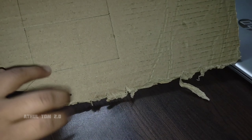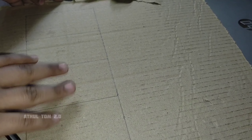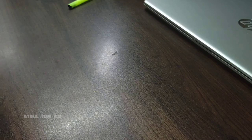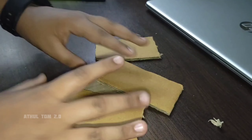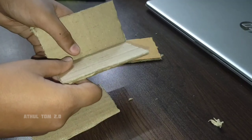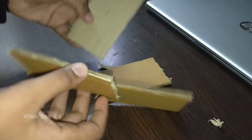Now we have to cut 4 pieces. We have to cut this piece, and cut the cardboard piece on the side.